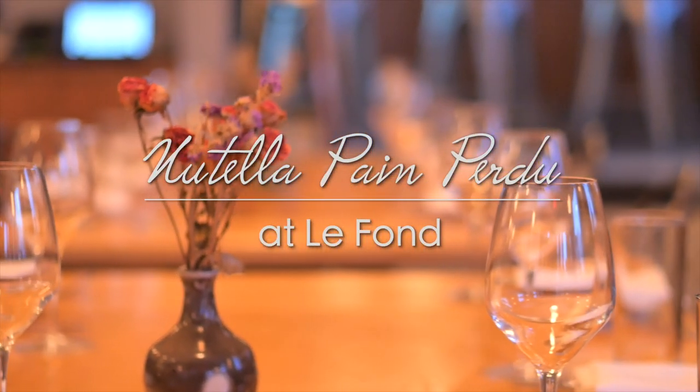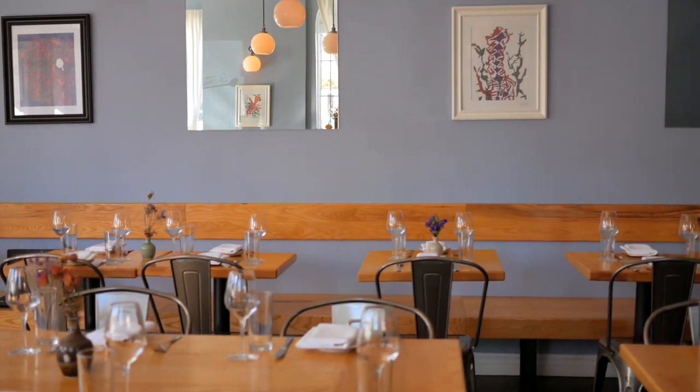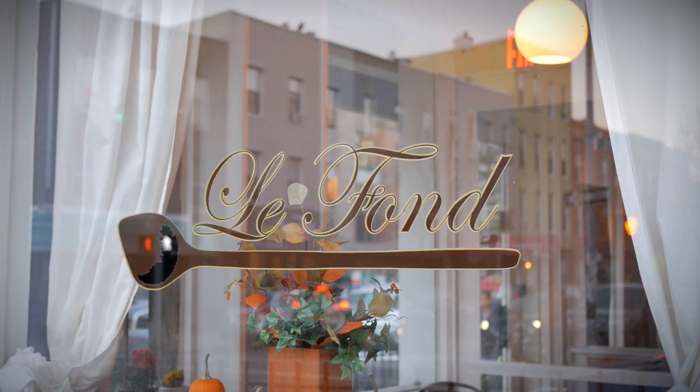What's special about La Fon is the way that we observe tradition. In that regard, the wooden spoon is a great symbol for the way that we cook, because we don't want to leave any flavor in the pan, so we use the spoon to scrape that up.